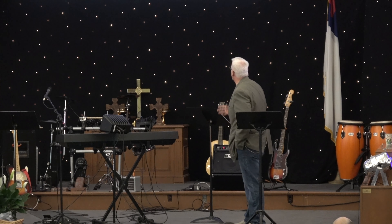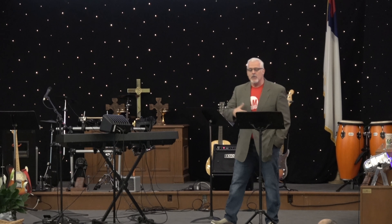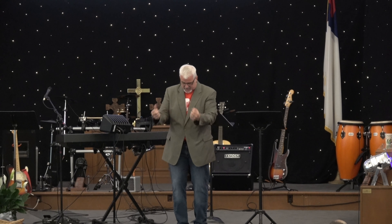Justice is getting what you deserve. Mercy is not getting what you deserve. We want God to show mercy towards us when we realize, when we come to our senses and we realize: I need some mercy.